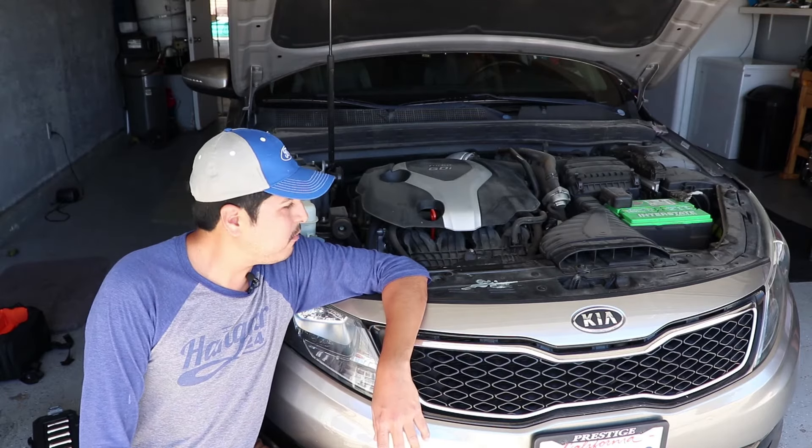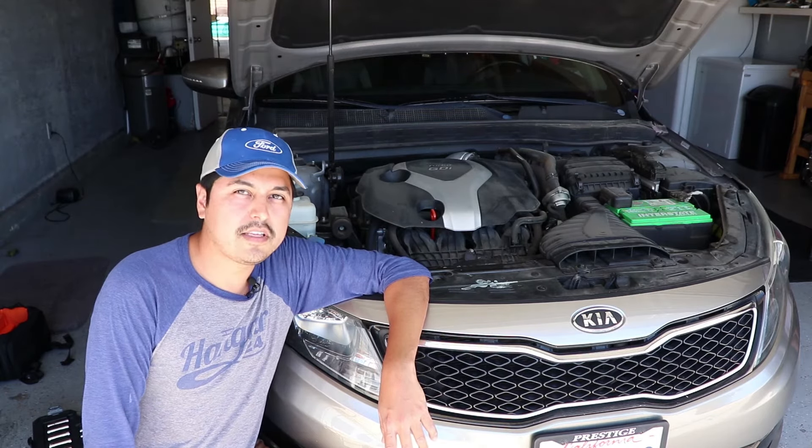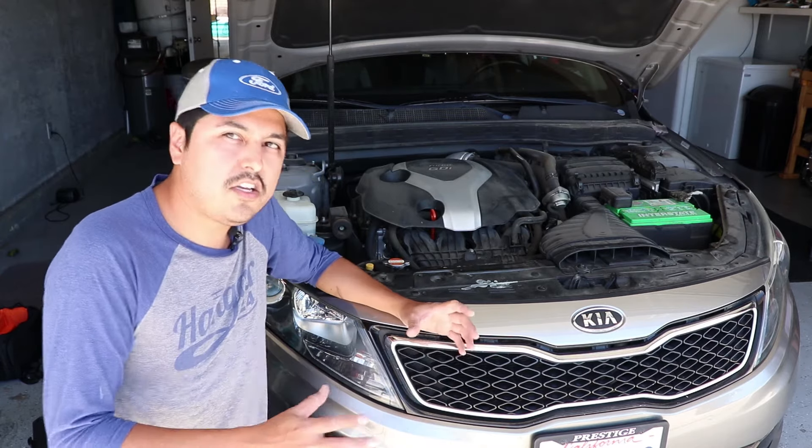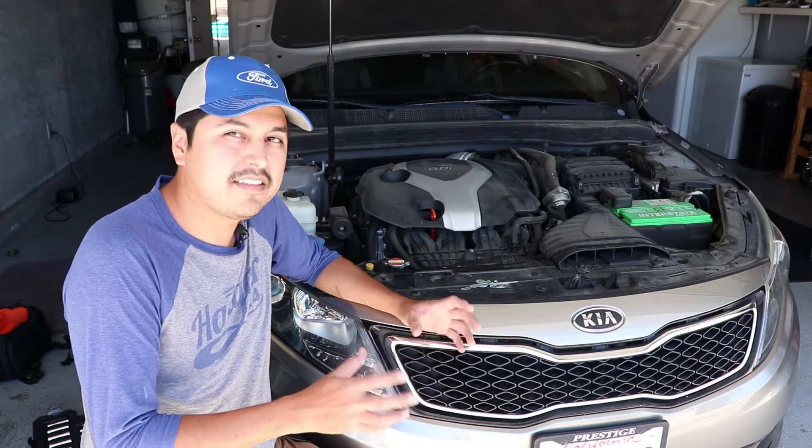Hey guys, welcome back to the channel. Today we are troubleshooting a 2012 Kia Optima. This car is showing symptoms of overheating. Now this is a common issue with Kias, but it's actually quite an easy fix.